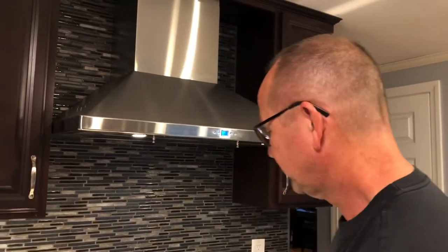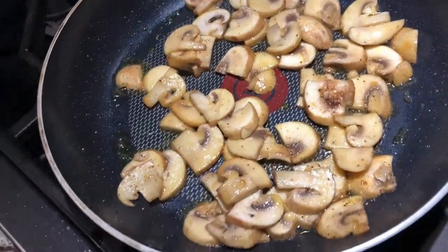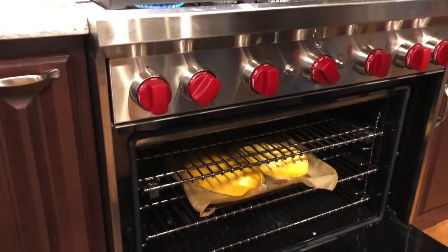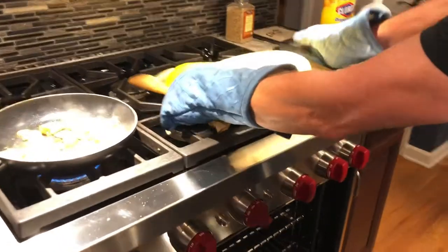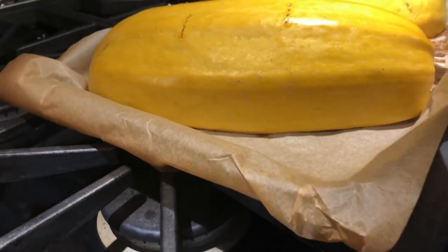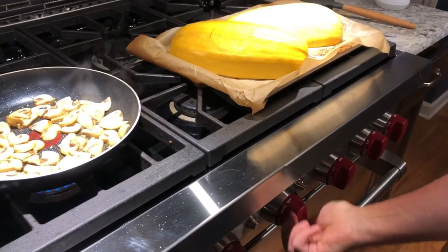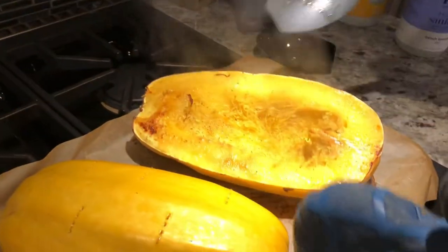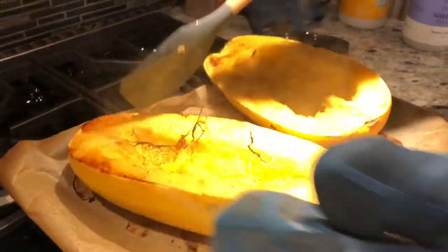I think we are ready to check on things. Our mushrooms are well sautéed. I'm going to open our 400 degree oven — feels like I'm back in Phoenix. It's looking golden brown around the edges down there. Golden brown around the edges tells me it's probably pretty darn ready to come out. Let's give her a flip over to see how she looks — oh yeah, perfect. Perfect.